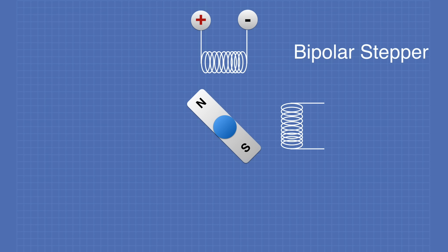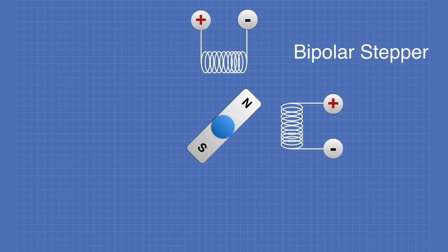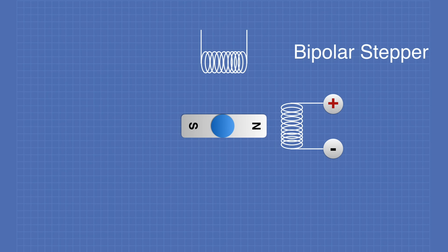In this next example, we apply current to the first coil which attracts the magnet, then we apply current to the other coil without removing it from the first — and the motor position is halfway between the two coils. If we then take the current off the top coil and leave it on the second, the motor moves to that coil. This is a half step clockwise. We can also do quarter steps, eighth steps, and sixteenth steps by varying the amount of current applied to the two different coils.